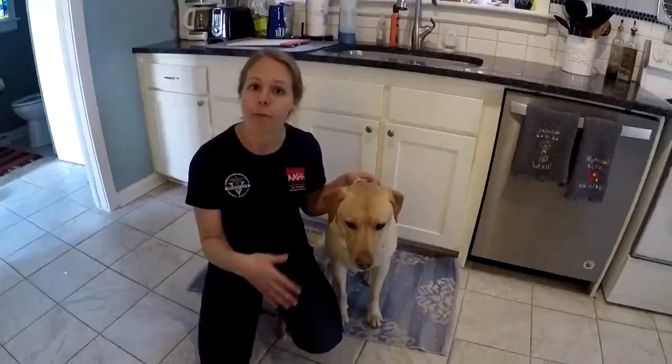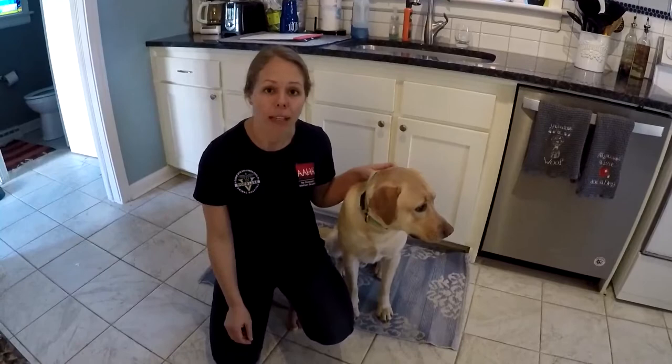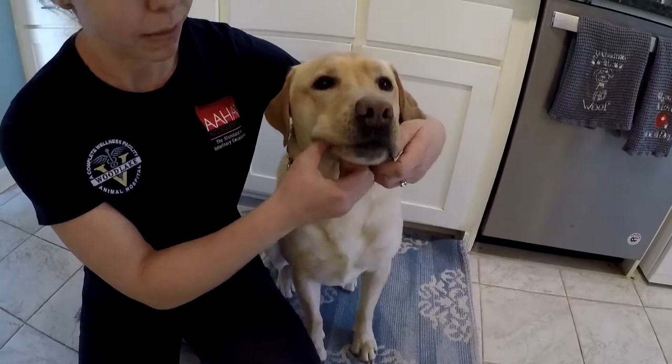Make sure you use treats in the process to keep it nice and positive. Get your dog used to having its lips touched, and you can slowly work your way into rubbing a finger under their gums.